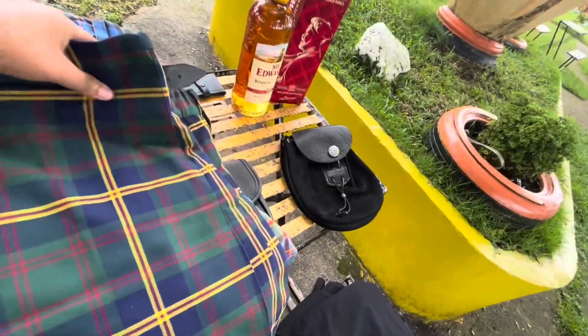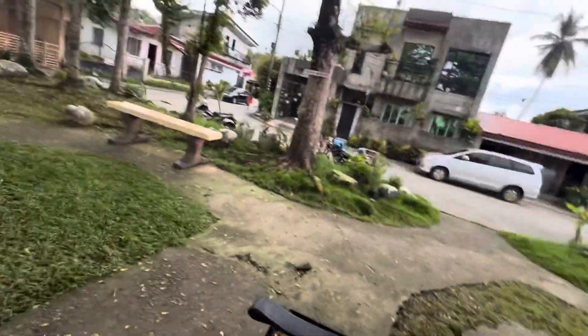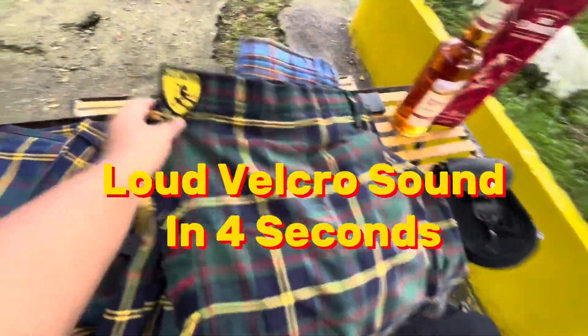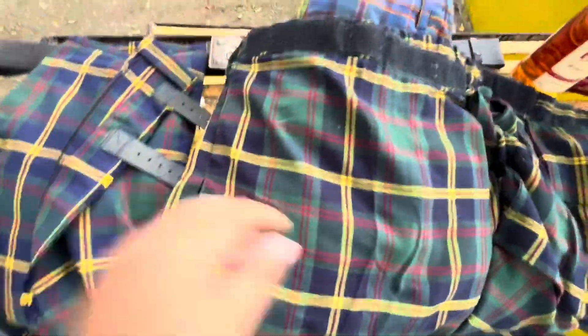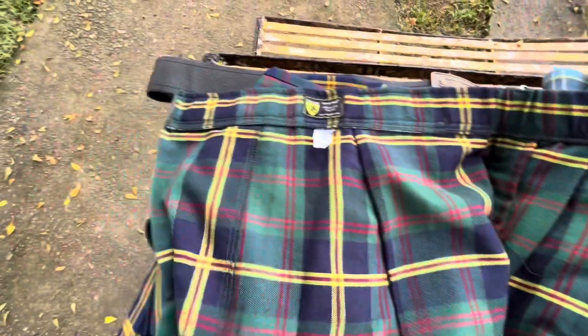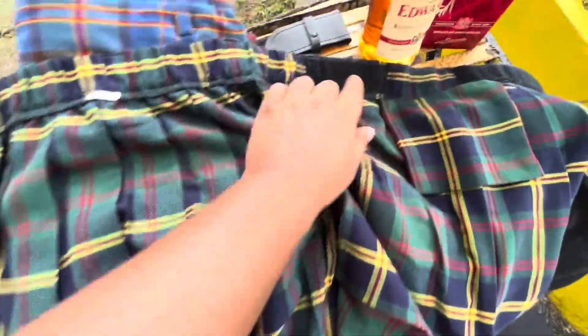Now that that's out of the way, what I forgot to do is show how the sport kilt opens for those that are interested in the sport kilt. This is just velcro - that's how that worked. And all I had to do was wrap it around me and it's velcroed shut at the jean waist.